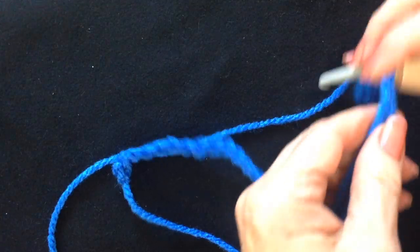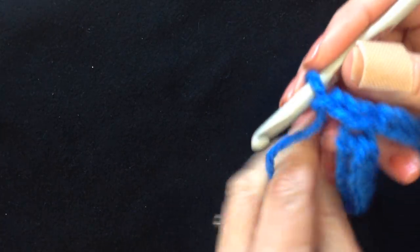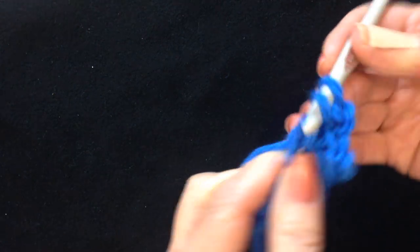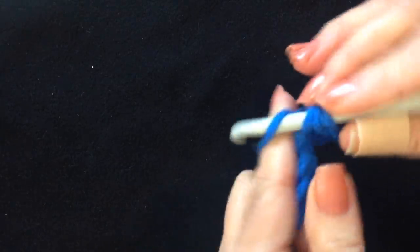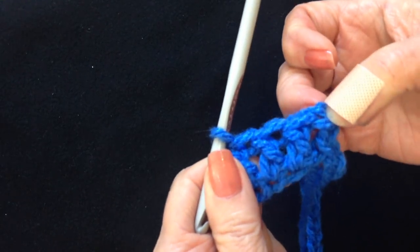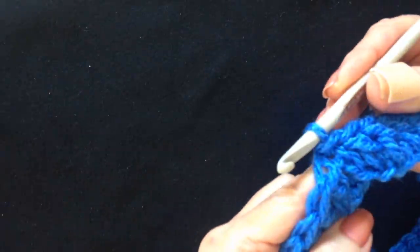I've worked my chain; slip stitch to join, being careful not to twist the chain. Chain 2, then double crochet in each stitch around. To make a double crochet: yarn around the hook, insert through the stitch, pull up the yarn, pick up the yarn and pull through 2, pick up the yarn and pull through 2. Continue making double crochets all the way around, then slip stitch to join in the top of the chain 2.